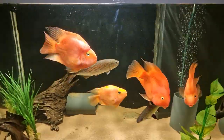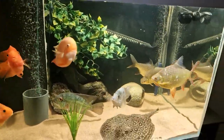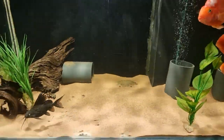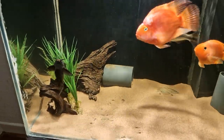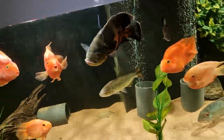Hello YouTube. This is my 6 foot by 2 by 2 and a half by 2 predator fish tank. This is the first video going out there on YouTube, so don't blame me if it's crap — we'll get better as we go on.